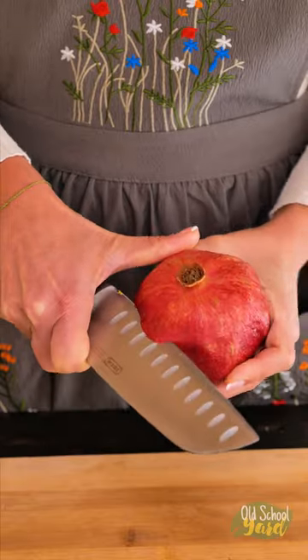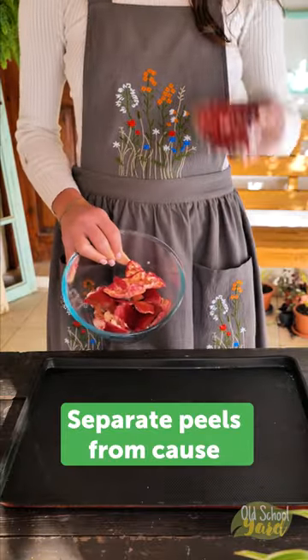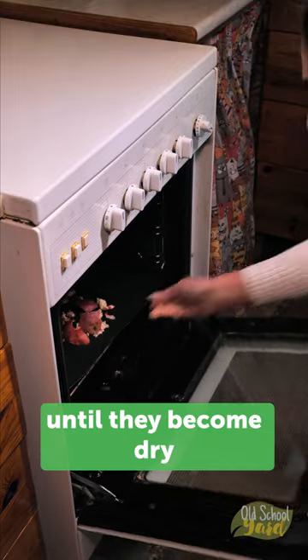Pomegranate Tea Hack. Separate peels from cores, put them to dry into the oven. Bake them on low fire until they become dry.